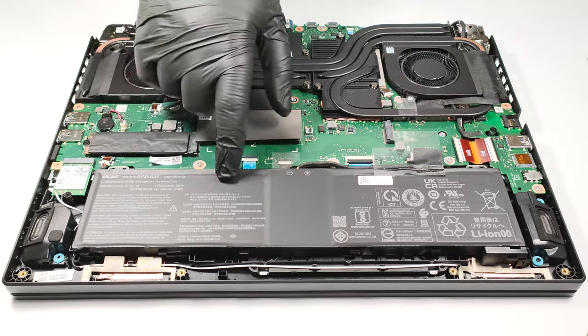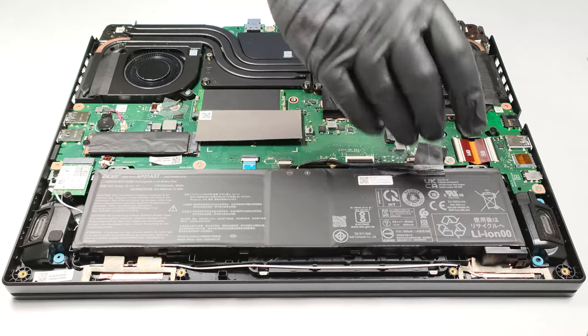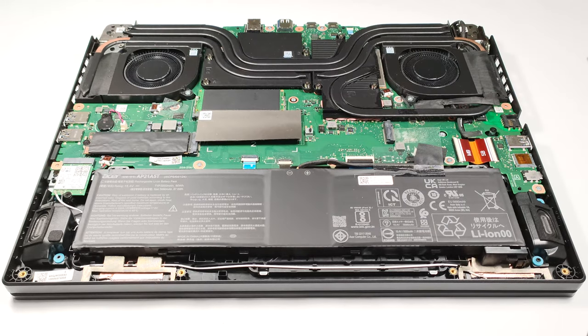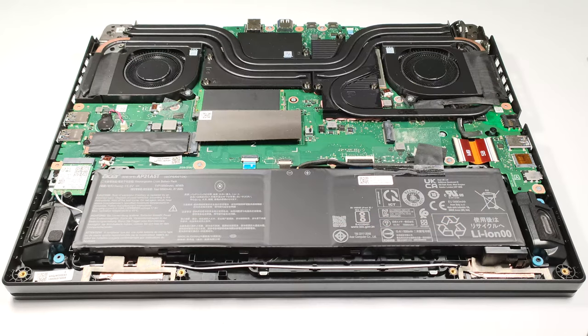The battery is a 90-watt-hour unit. To take it out, you have to unplug the connector from the main board. The battery isn't fixed to the base with screws — there is a dedicated socket with soft padding on the inside of the bottom plate that firmly keeps the battery in place. The capacity is enough for 8 hours and 20 minutes of web browsing or 7 hours and 9 minutes of video playback.